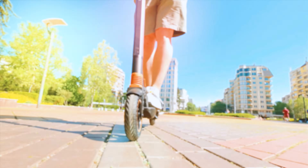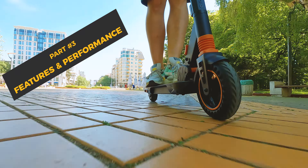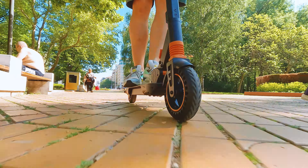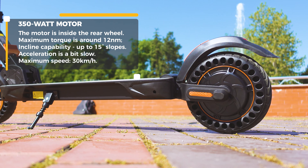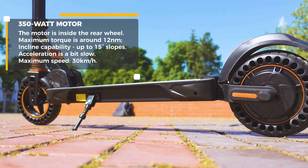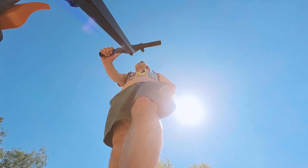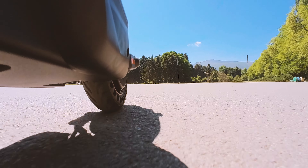As usual for my videos, a deep dive for each component to find out how good they actually are. The motor is 350 watts inside the rear wheel and it's responsible not only for the acceleration but also for the electronic braking. I can qualify it as ineffective because the maximum torque is only around 12 newton meters, therefore the scooter can deal with inclines of just up to 15 degrees. For the record, the Mi Scooter has above 16 newton meter torque and uses a 300 watt motor. Acceleration with the Kugoo scooter is kind of slow and you can feel the motor is not on par with the flexibility and overall performance of most other electric scooters from the past few months.